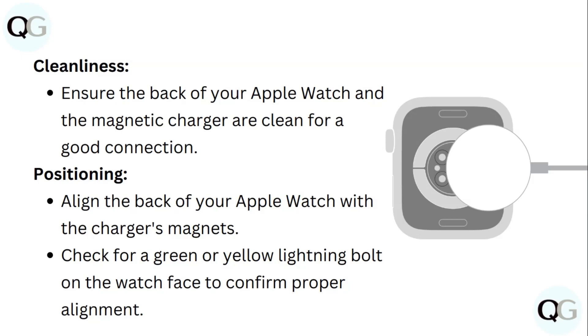Positioning: align the back of your Apple Watch with the charger's magnet. Check for a green or yellow lightning bolt on the watch face to confirm proper alignment.